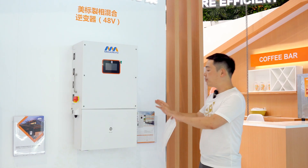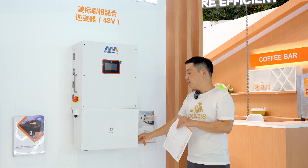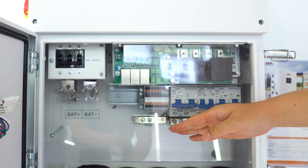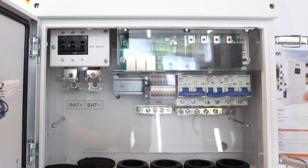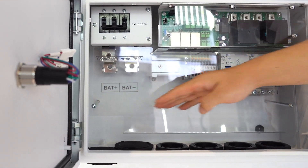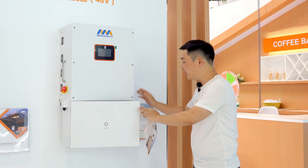For the wiring box, MegaRevo designed it with a locking style. We integrated it with breakers for the DC side, grid side, generator side, and load side. And also for the connection part, we're using a lockout design — easy and simple.